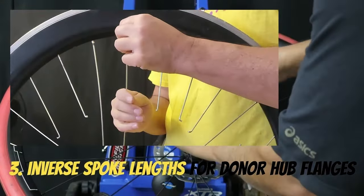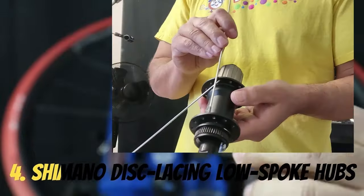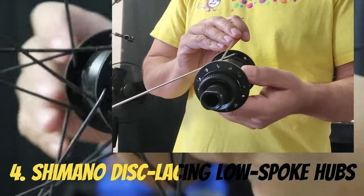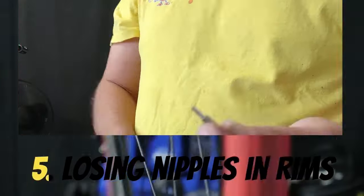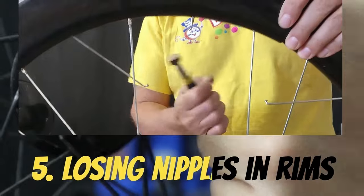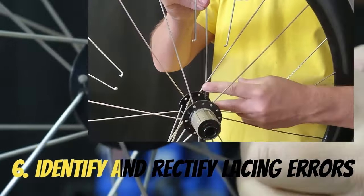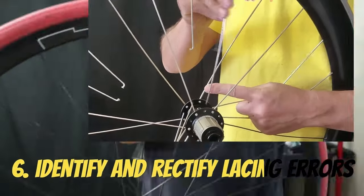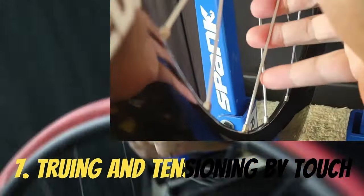Third, we'll inverse the spoke lengths for the donor hub flanges. Next we're going to try something a little different with our Shimano disc lacing for lower spoke hubs. I'll show you how to deal with losing nipples in the rim. Then we're going to identify and rectify lacing errors. And lastly, we'll be truing and tensioning by touch.